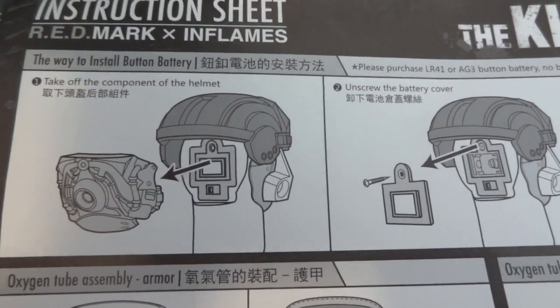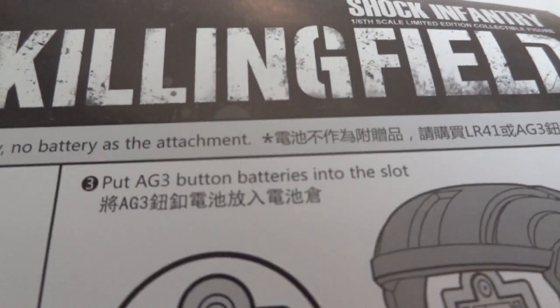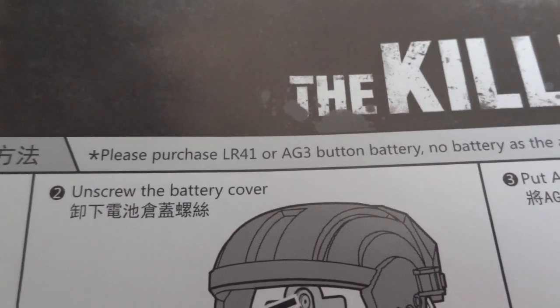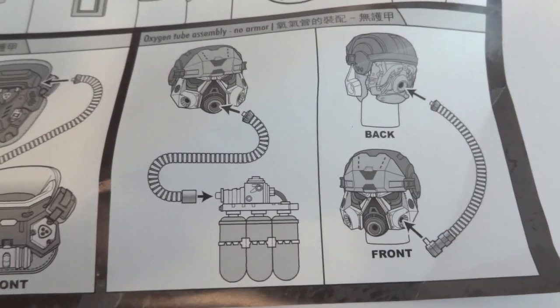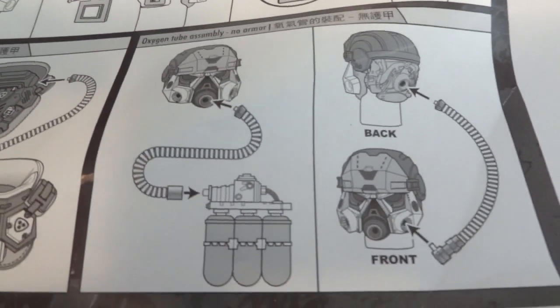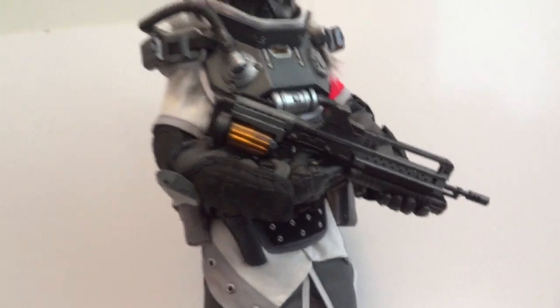Here are instructions on how to remove the back panel and install batteries. It says you can use either AG3 or LR41 batteries — two of them. Here's how you attach the tubing, and you can also attach it right onto his helmet or to the back of his helmet. There are some options for you, because you can remove some of the layering and route the tubing onto his mask or the back of his head. There's good variety for you with this figure.